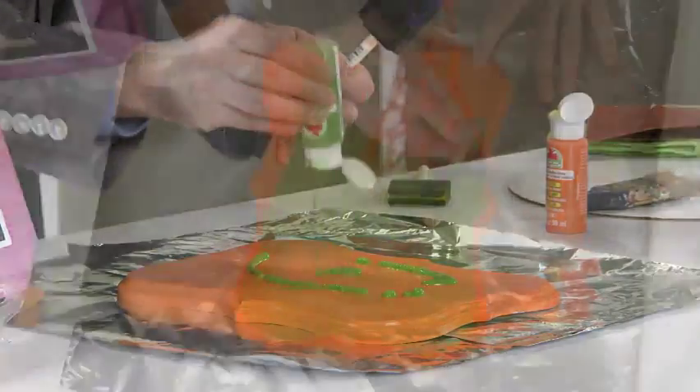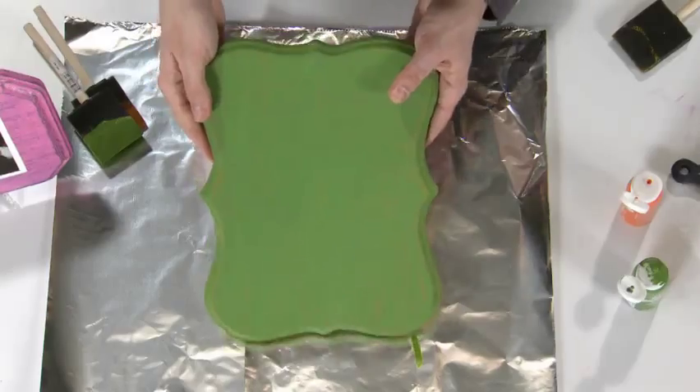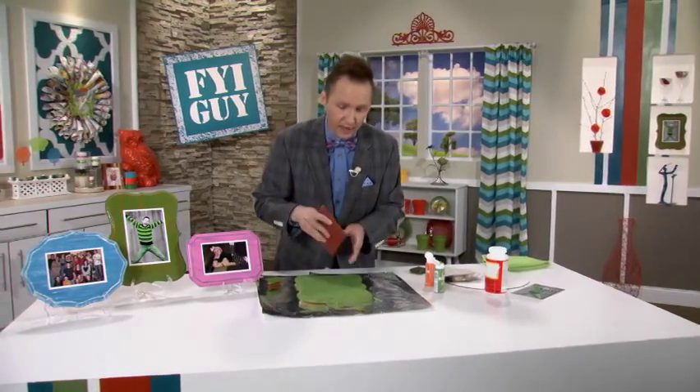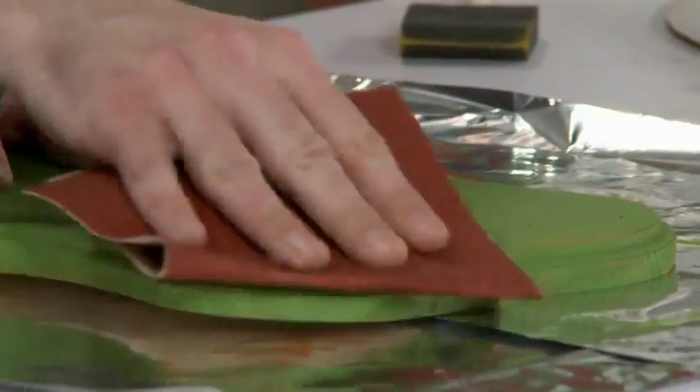Now we're gonna take our main color. With the top coat, you only need one coat — I have one done already for you. Now I'm gonna take some sandpaper, and you need a medium to coarse grit because you really wanna take it off. Now watch this — I'm just gonna sand around the edges.